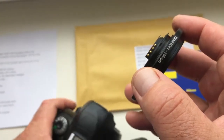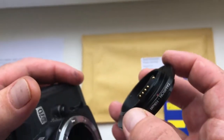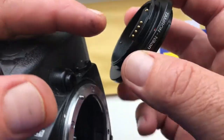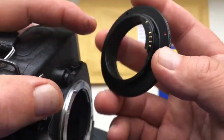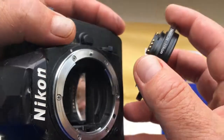First, we combine the middle contact of the chip with the white dot on the camera. Look — middle contact and red dot on the adapter, and white dot on the camera.